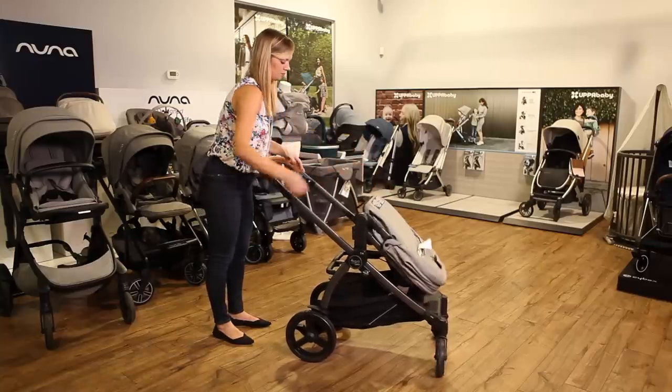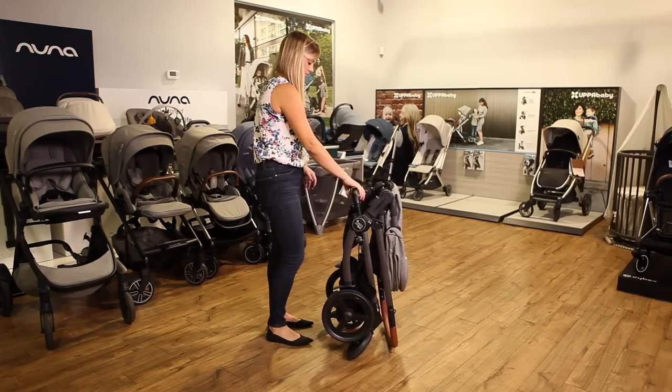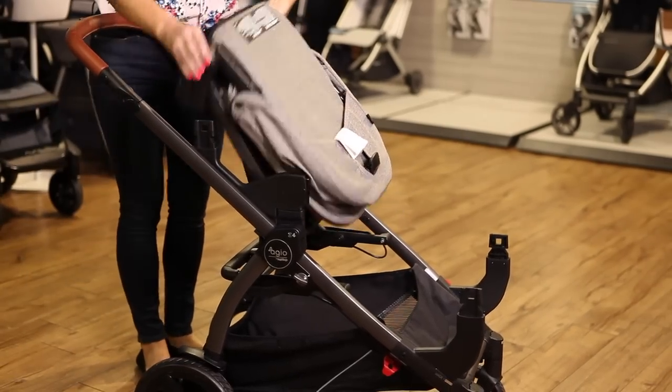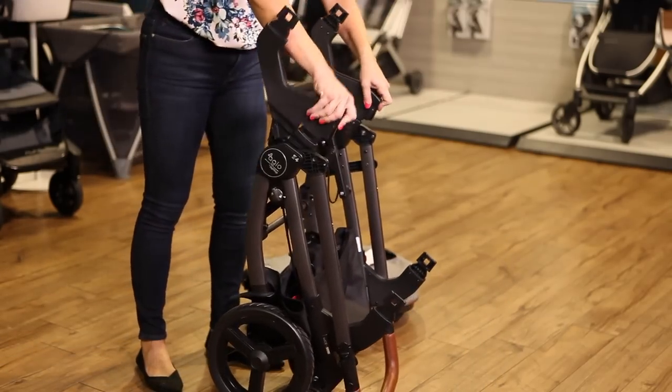To fold the Z4, first use the triggers on the sides of the canopy to fold the seat, then pull the gray lever and the black bar in the frame. The handlebar automatically folds and the stroller is locked and standing. The Z4 double adapters can only be removed when the stroller is folded, so you'll need to take off the seat and the adapters if you want a smaller fold.